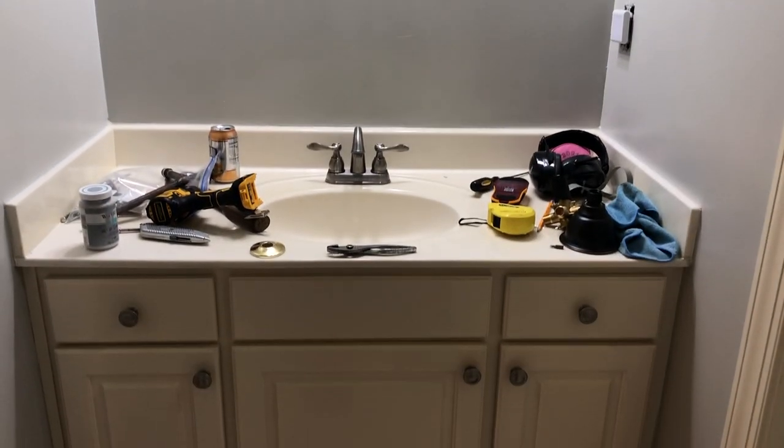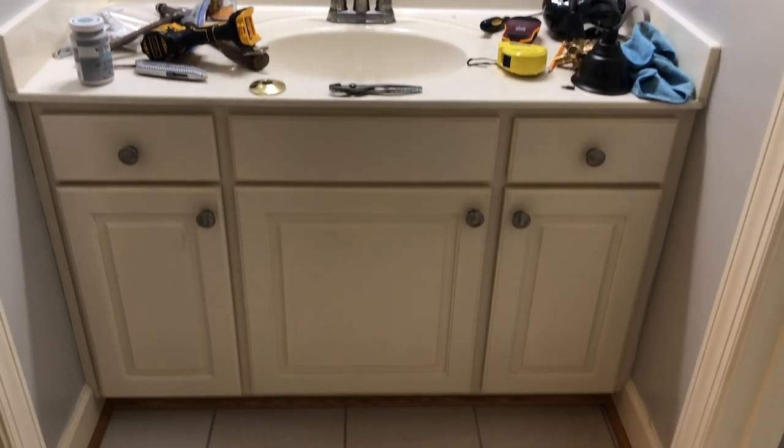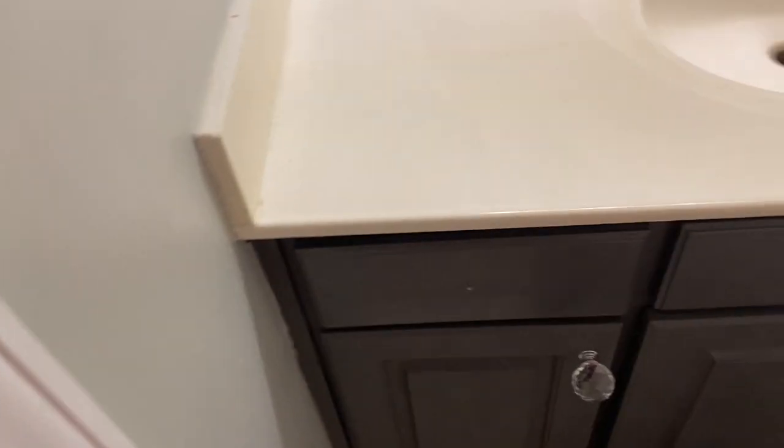Hey y'all, welcome back to my channel and welcome to another video. Today's video is not a cleaning video but it is a five-month update on the kids' vanity in their bathroom.